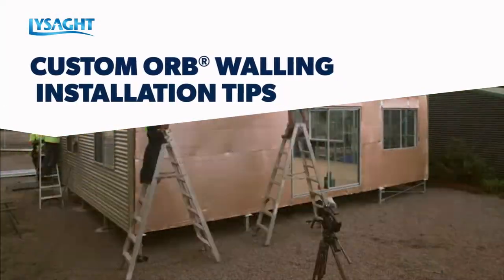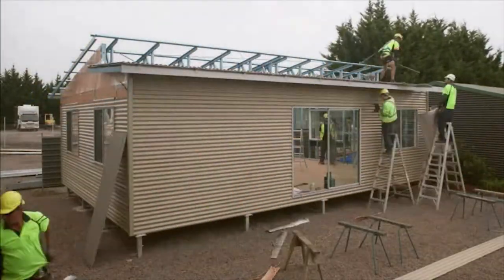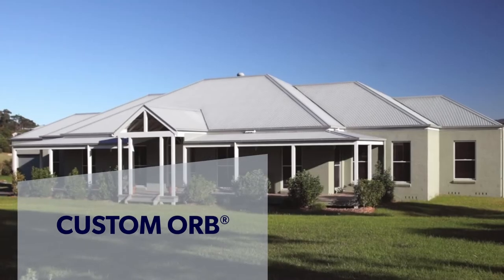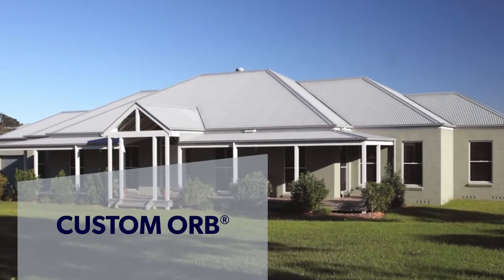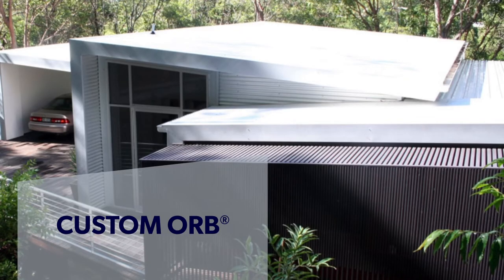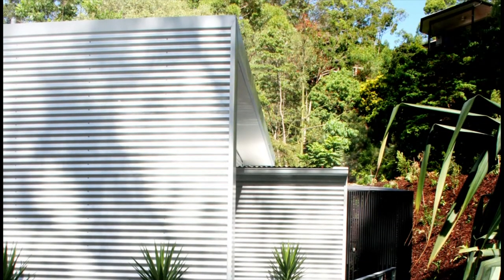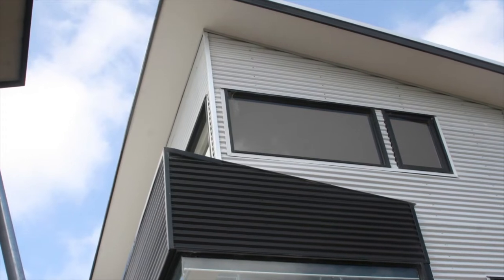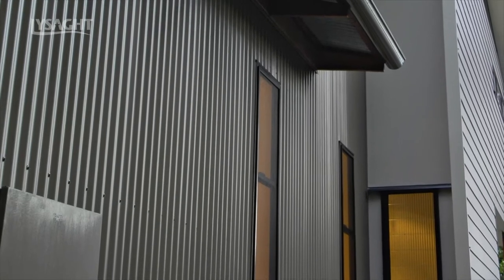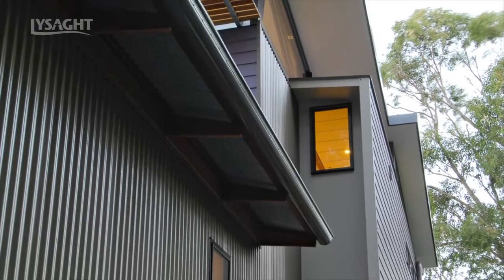In this video, we're going to give you some tips on how to install Custom Orb as a wall cladding. Lysart Custom Orb is the famous corrugated profile, equally at home with traditional and contemporary designs. It's a wide, strong and lightweight profile that can be quickly and easily installed. Shaped from genuine Colorbond or Zincalume steel, Custom Orb will look beautiful for years, offering outstanding value as a steel wall cladding.